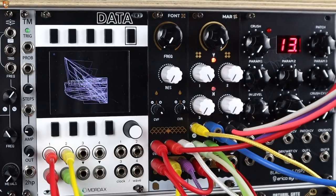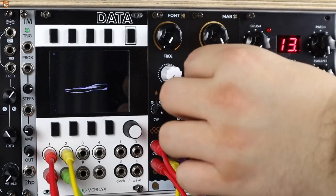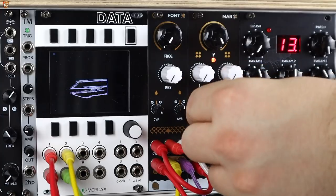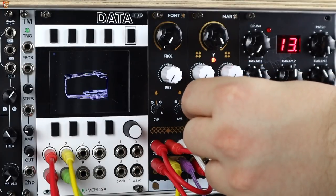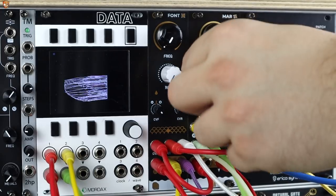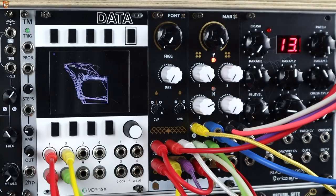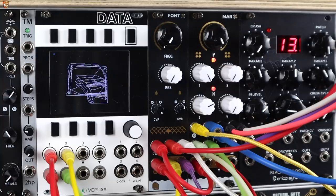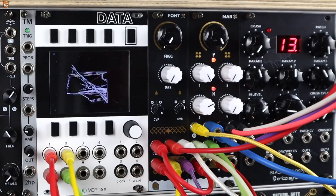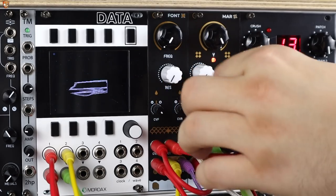I have another envelope functioning as an accent pattern, so by turning this one down you get a shorter, sharper accent playing a less frequent rhythmic pattern. When I mix the two envelopes together — a little bit of this one — you can hear it chugging away, and then we add the accent. Two different envelope shapes, two entirely different rhythmic patterns: we get nice dynamic movement. I also have a triangle LFO.